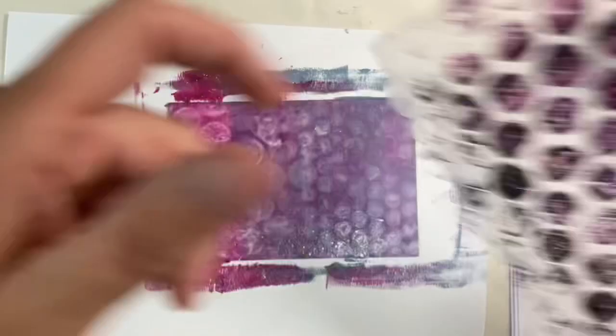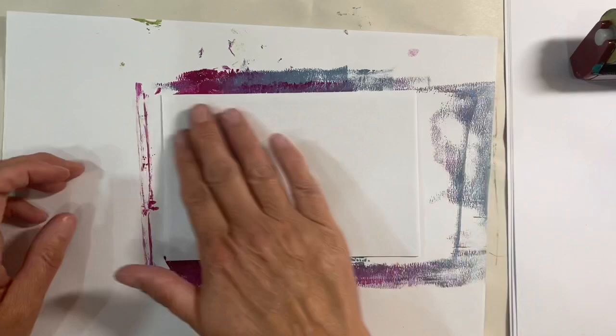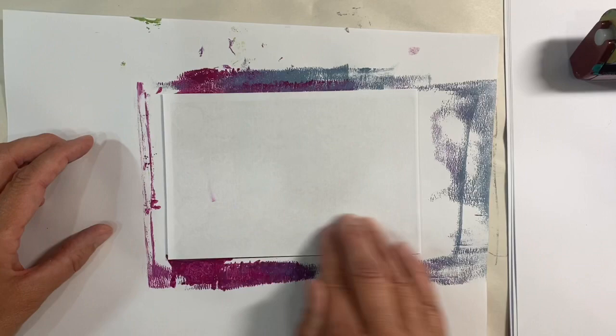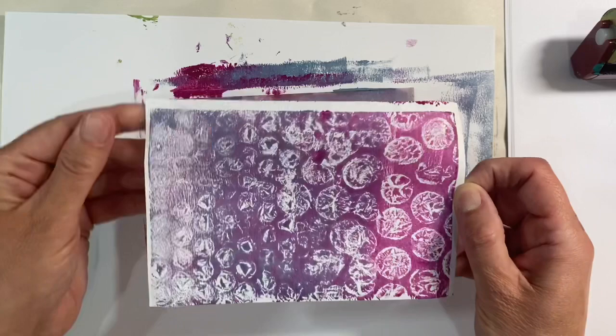You need to work quite quickly with this because it dries much quicker than paint does on a jelly plate, and once it's dry you're just not going to lift anything else up. Just really give a good squish on the back of your paper, smooth it down, and then lift it up. Just look how pretty that is — we can make some really interesting backgrounds using this technique.